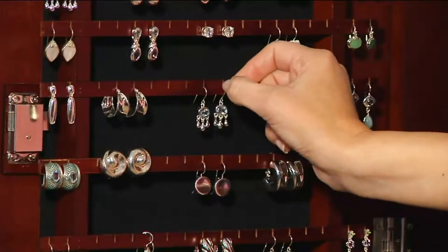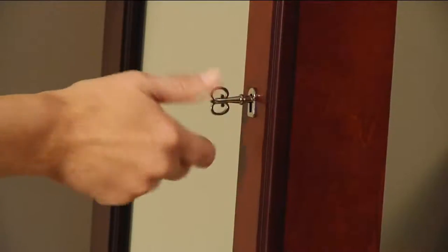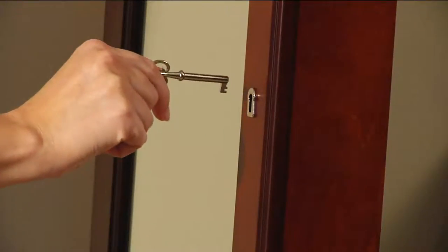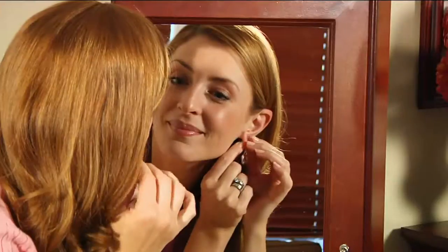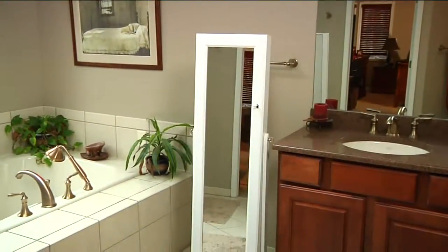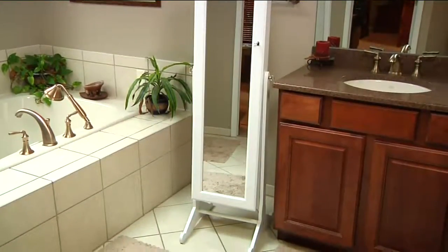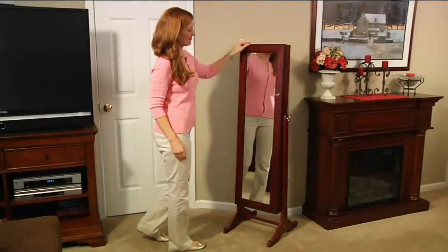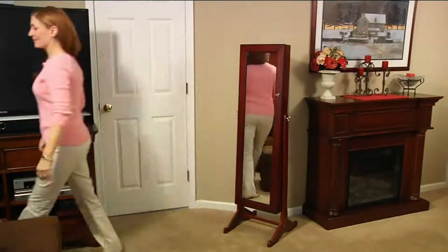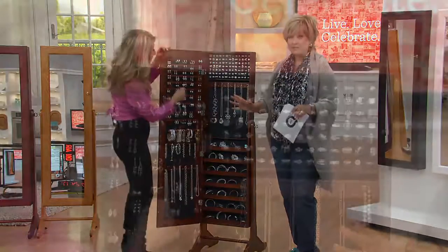So this is giving you so many things: a full-length mirror, which normally costs this price alone; then the anti-tarnish lining, which is a gift in itself — you don't have to polish your jewelry again for 25 to 40 years. Then you have the luxury of a fine store display, seeing all your pieces at a quick glance. Even if you load it up, it still keeps everything tarnish free.